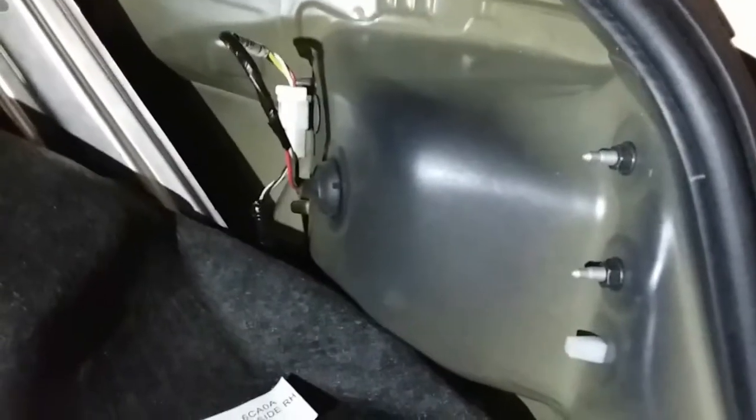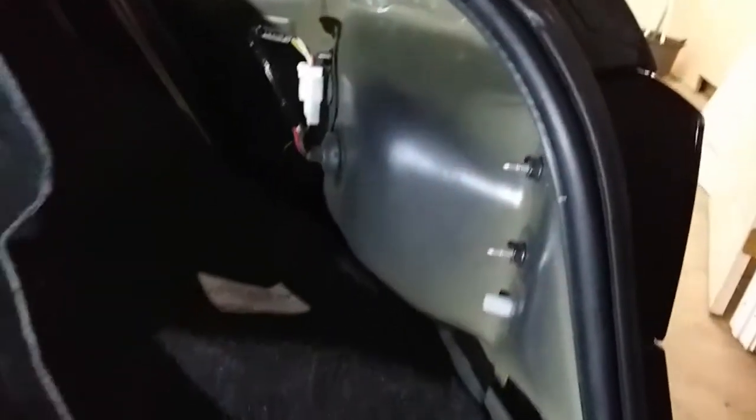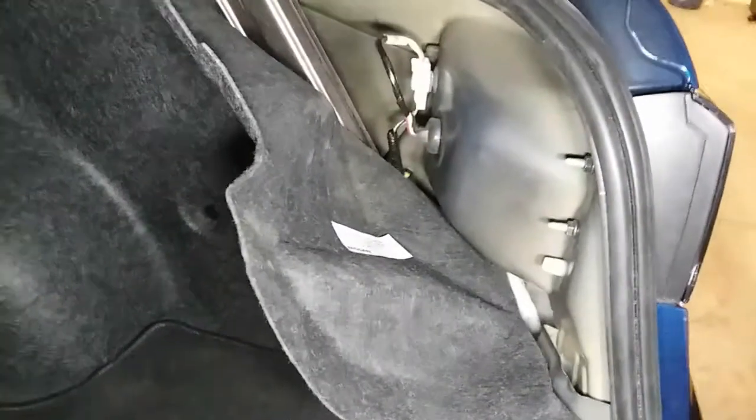In order to get this taillight out we're going to need some light up here. We'll pull this panel down and there you can see the back of the taillight — well, actually can't see anything because it's covered, but there's the housing. My flashlight just died but that's okay because I have a backup.